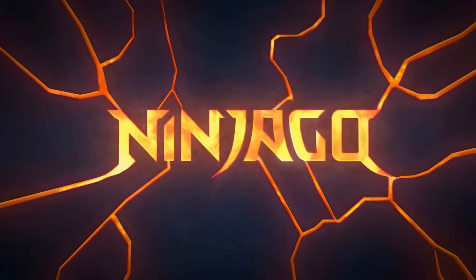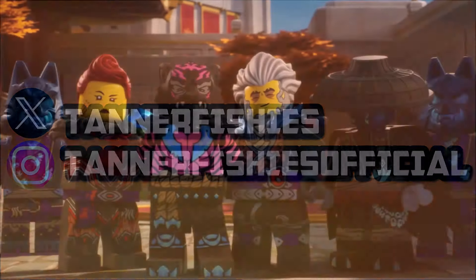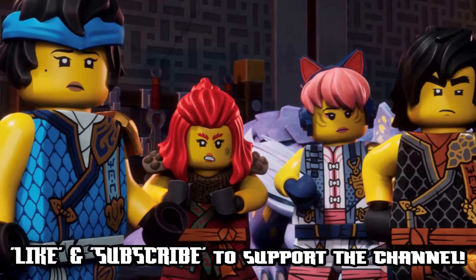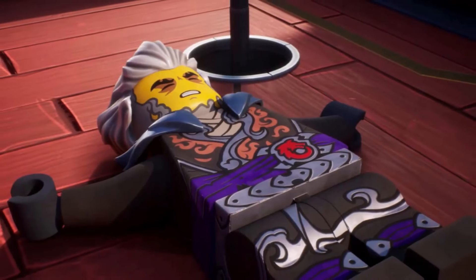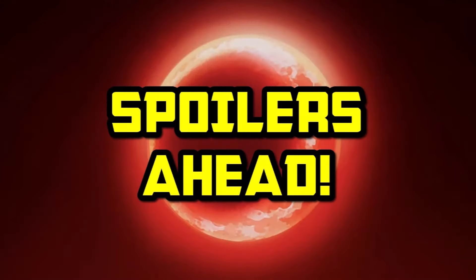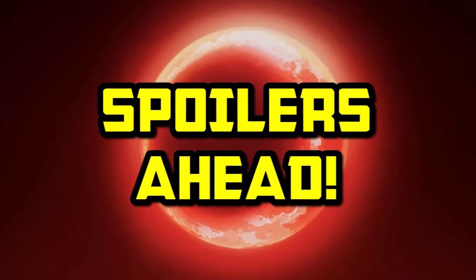Hey guys, welcome back to a brand new Ninjago video here on the channel. My name is Tanner Fishies. In today's video, we are going to be discussing a personal headcanon that I have involving Ninjago Dragons Rising Season 2 and something that wasn't really thoroughly explained in Season 2 Part 2. This video will contain spoilers for Season 2 Part 2 of Ninjago Dragons Rising.